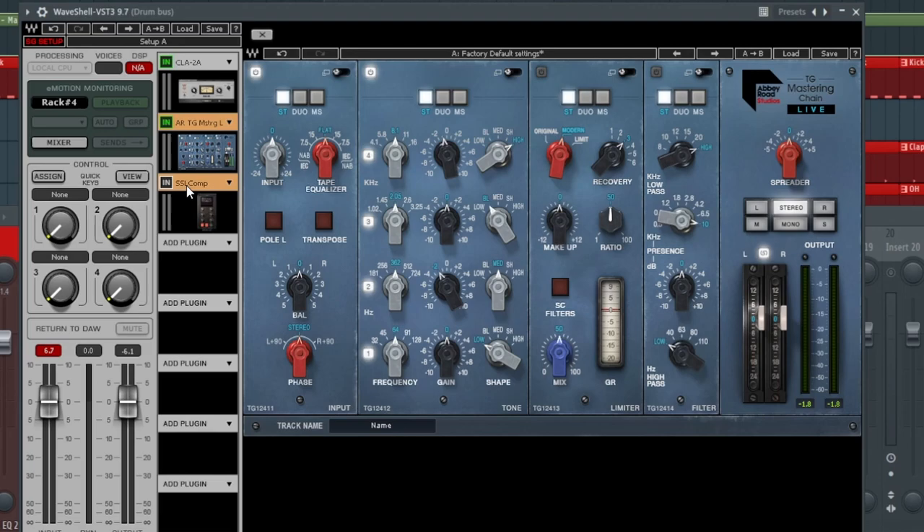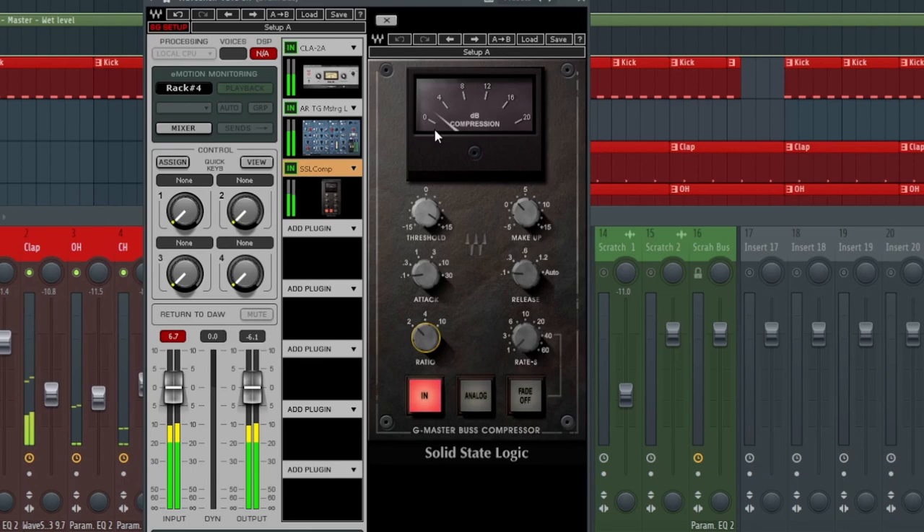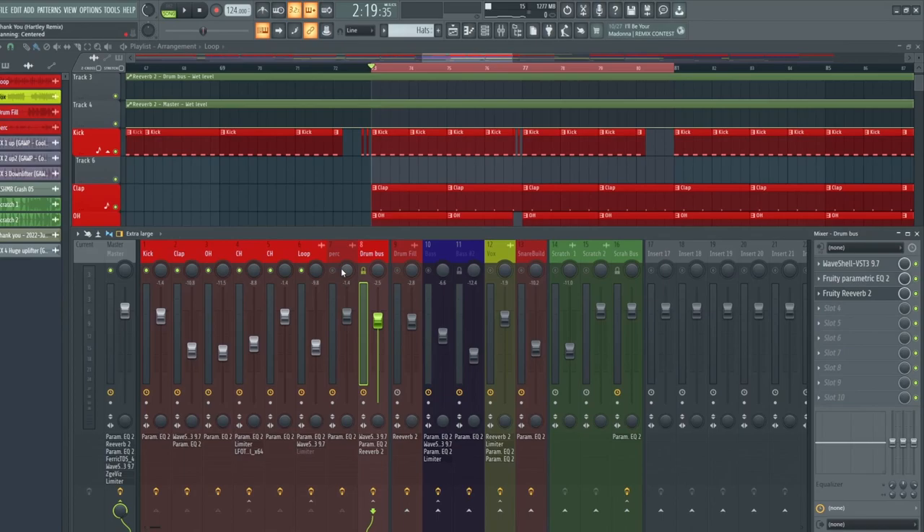Then after this, we have another SSL compressor with a 0.1 millisecond attack, 0.1 millisecond release, and a 2:1 ratio — just taming down about 2 dBs of compression. And that altogether just ties up the entire drum bus. There is nothing more to this drum bus.